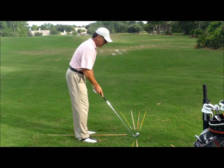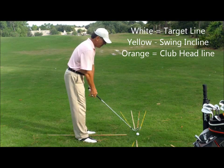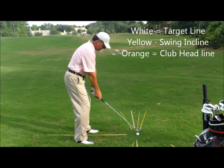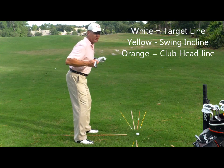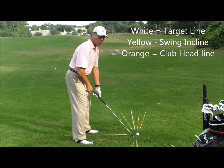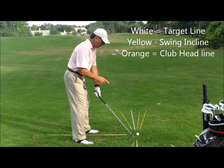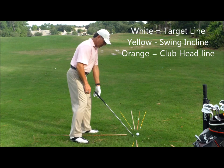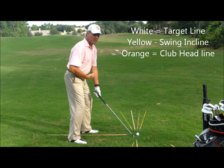The exaggerated drill I would recommend for slicers: if I were to set up normally, feet, knees, hips, shoulders, and eyes parallel to my target line — we're going to adjust that a little bit. I've got a six iron here. I'm going to play the ball kind of towards the middle of my stance — I don't want to get too far forward. Then I'm going to pull my right foot back a couple of inches and pre-rotate my shoulders and my hips — close them a bit.